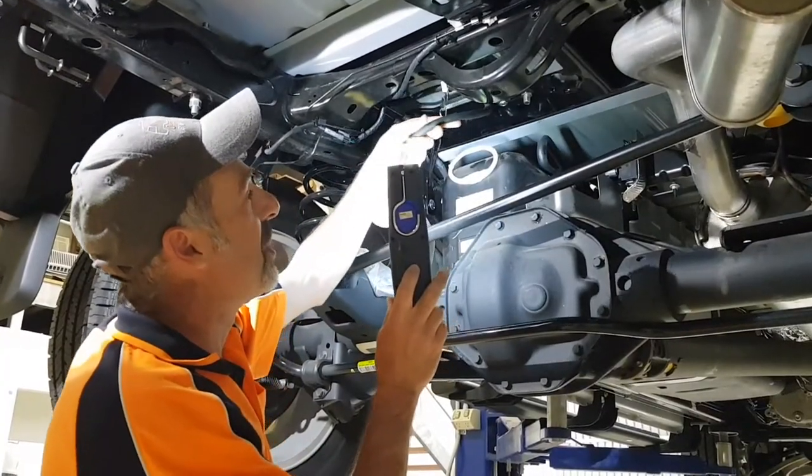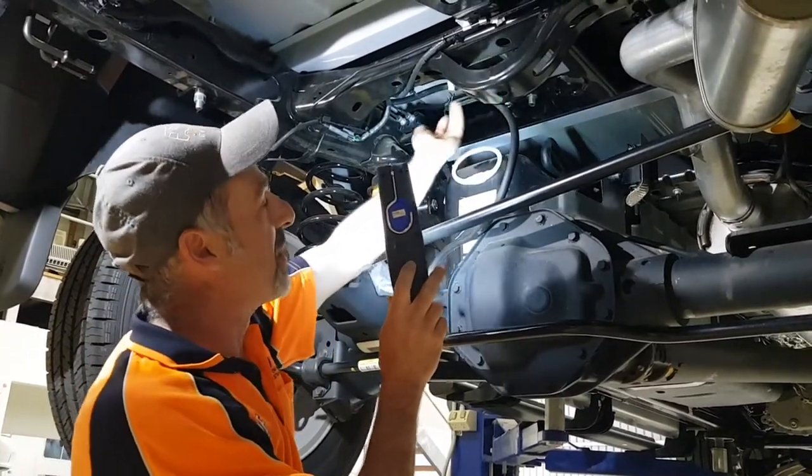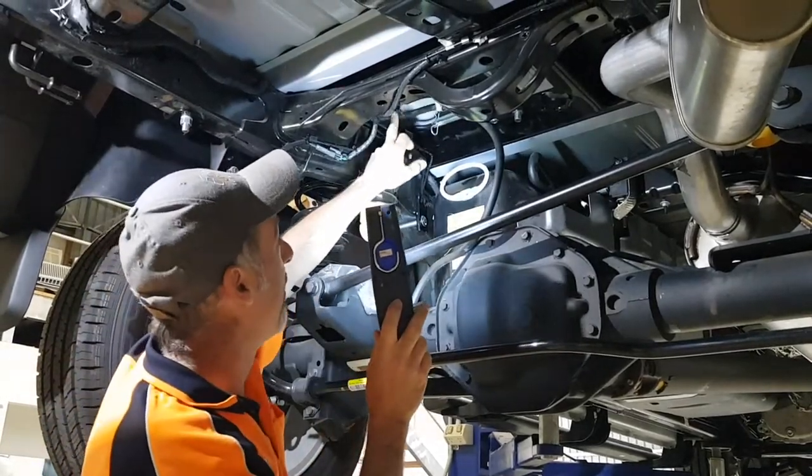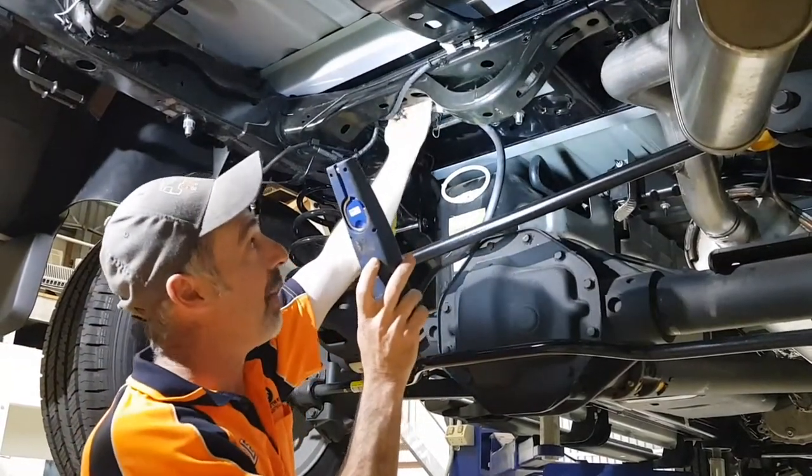You've also got to reposition the breather hose. We just pulled the clips off, dealt with it, and clipped it back on — just to reroute the breather hose around the front of that rail that's hidden in the back there.